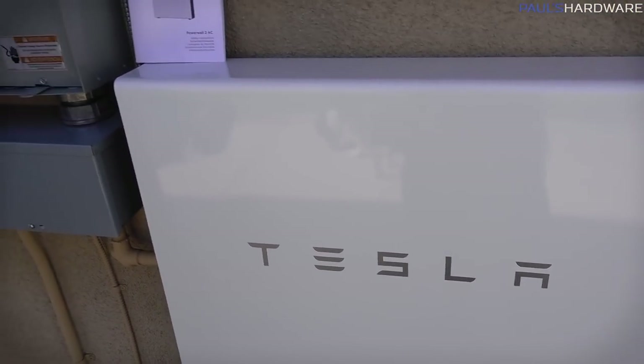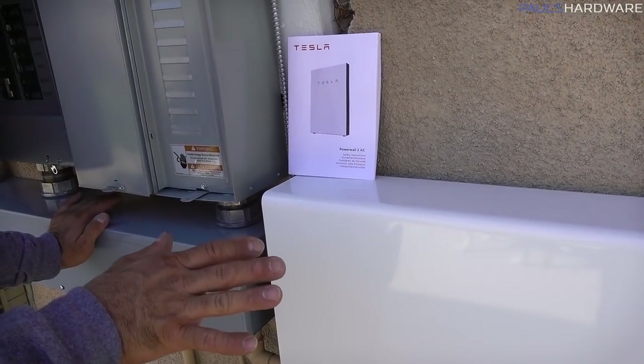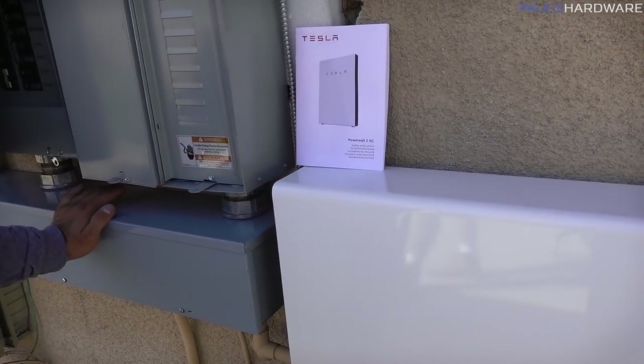The Powerwall is there. But the Powerwall — you cannot turn it on until you get permission to operate from Edison. For now it sure does look pretty.